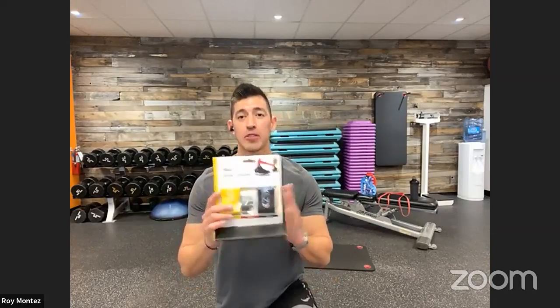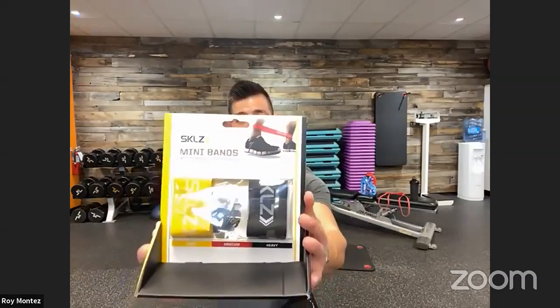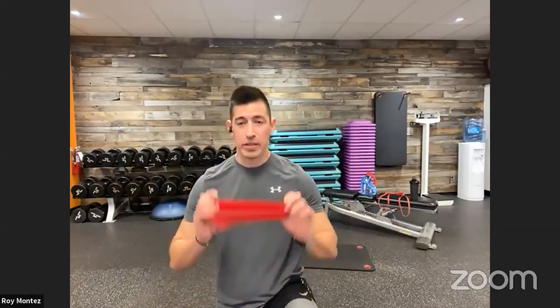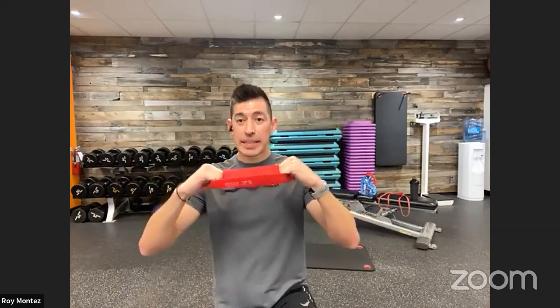If you have bands, feel free to join us with the added resistance. I'm using Skills mini bands today — Skills has a light, medium, and heavy-weighted band that can be utilized for added resistance as you get stronger, or to regress and scale back. What's great about bands is they allow you to add resistance on both the eccentric and concentric movement — your downward and upward movement, in and out — so we'll be focusing a lot on resistance bands today.